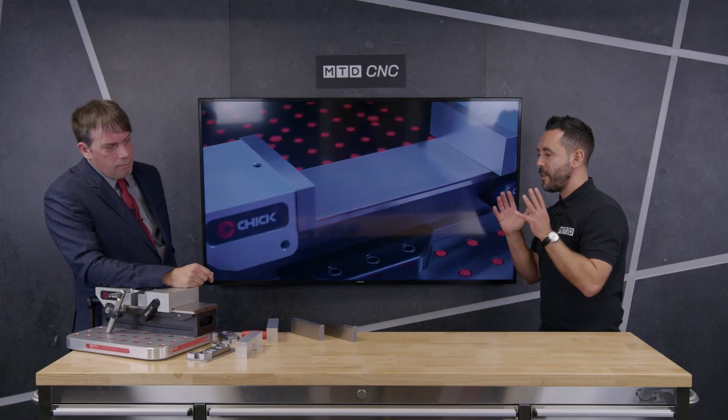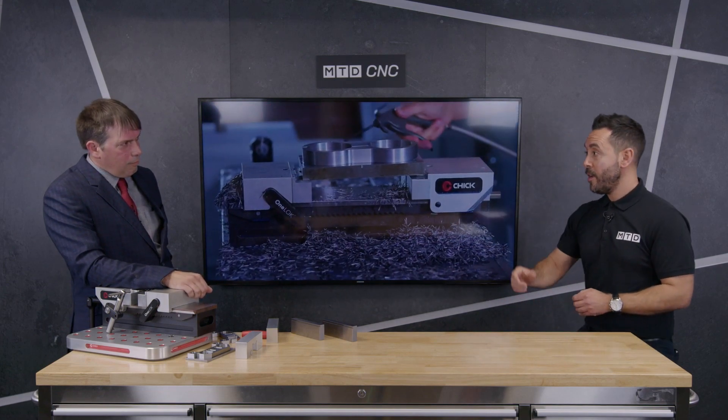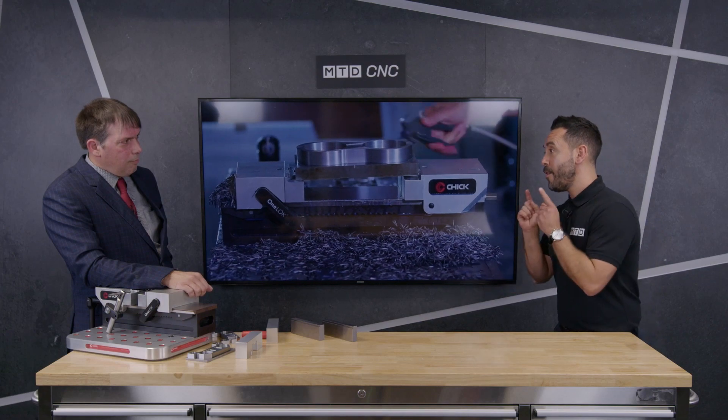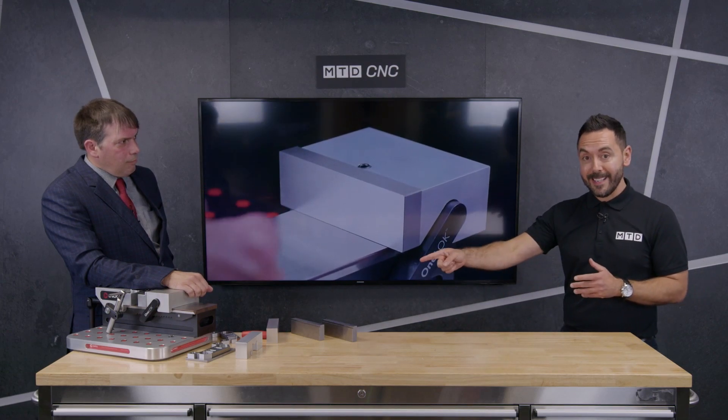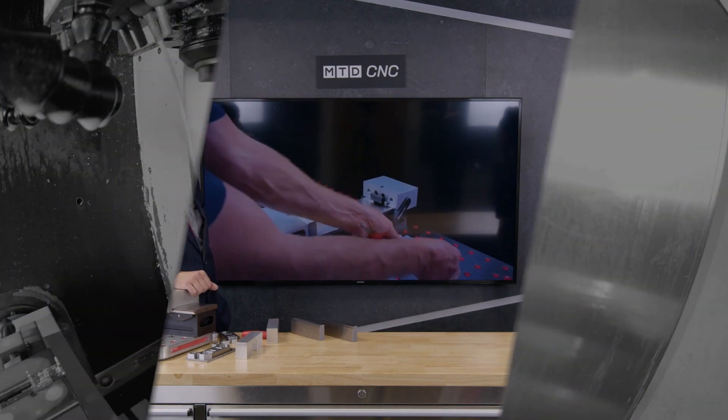Richard, thank you very much for such a technical review of the OneLock Mark II work-holding solution from Chick, available from FirstMTA. If you like what you see and this would benefit your business, contact FirstMTA to find out more.